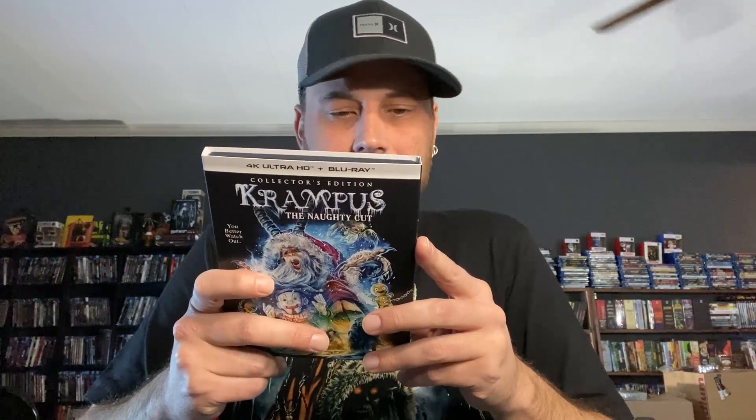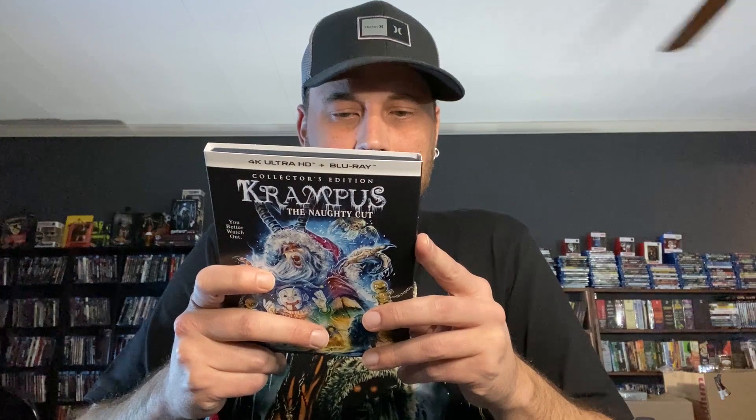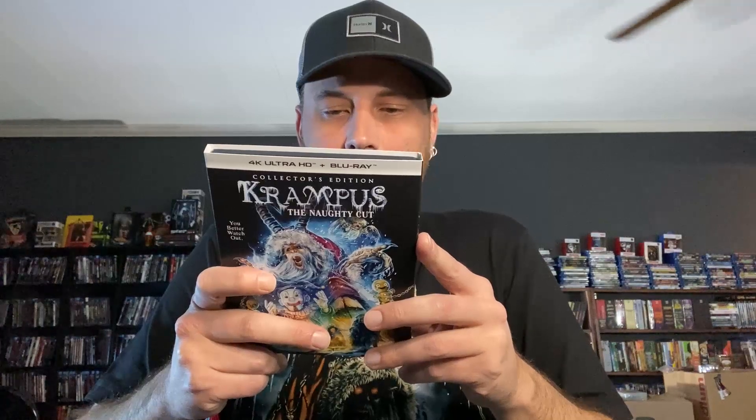All right, let's go over the features of Krampus 4K — the Naughty Cut. Disc one of the 4K: new Dolby Atmos audio mix, audio commentary with director and co-writer Michael Dougherty, and co-writers Todd Casey and Zach Shields. On the Blu-ray you get the new Dolby Atmos mix, new interviews with Michael Dougherty, visual effects artist Richard Taylor, actors Allison Tolman, David Koechner, and Adam Scott, and more.